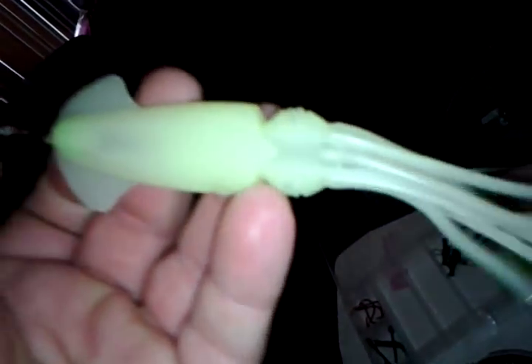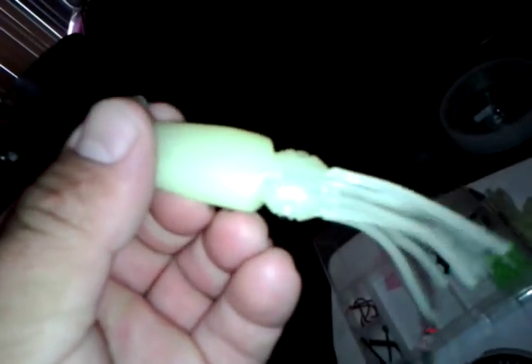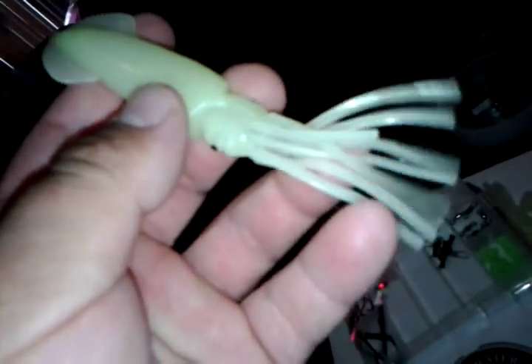The hook is snelled on, as you can see, to give it that straight-down presentation. Well, here's my version of a squid rig - not for catching squid, but for rockfish. I believe it'll work very well since it's glow-in-the-dark. Hopefully this video was helpful because I was looking for videos on how to do it and couldn't find one, so here you go. God bless.